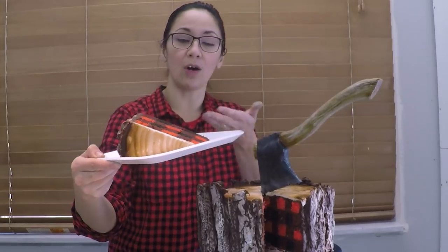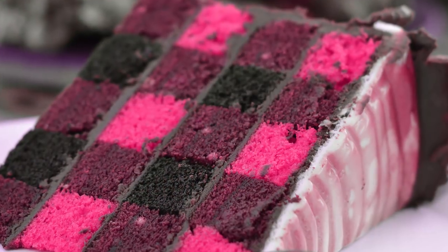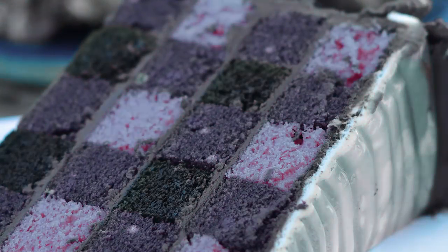I was even thinking that you could alter this recipe, changing the color to maybe a pink or a blue and doing a gender reveal that's plaid on the inside — a lumberjack gender reveal. How cool would that be?